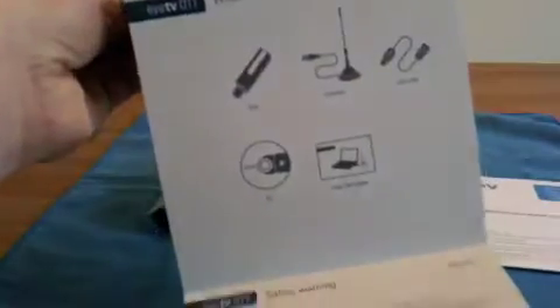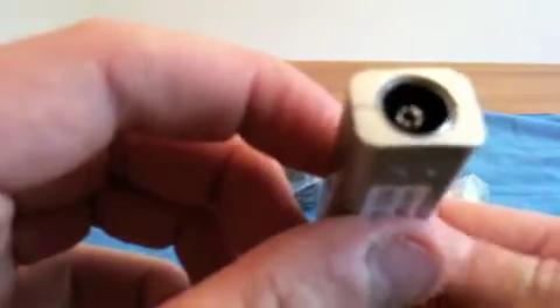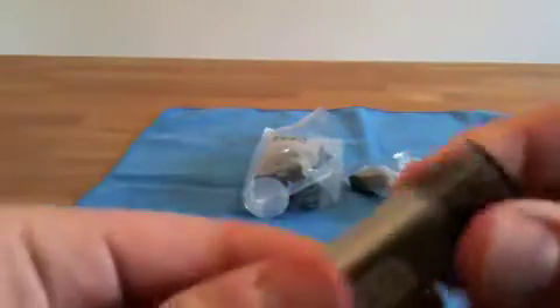So this is the box and what you get. You get a quick start guide — there you see what's included again — you get the software activation key and the software itself. And here you get the stick, which is really, really small, like a little USB stick.